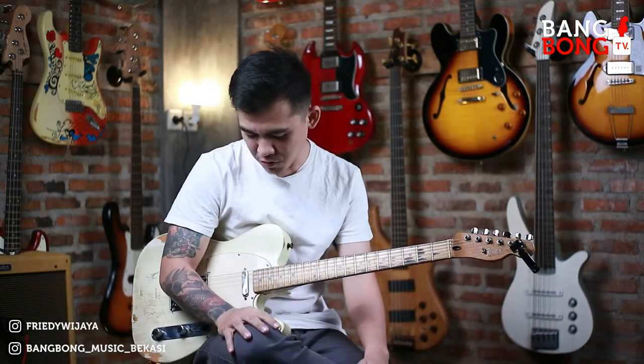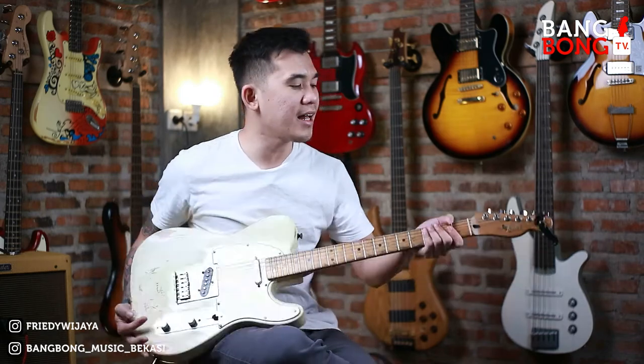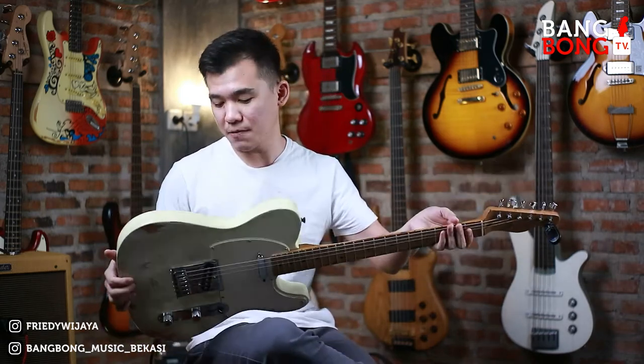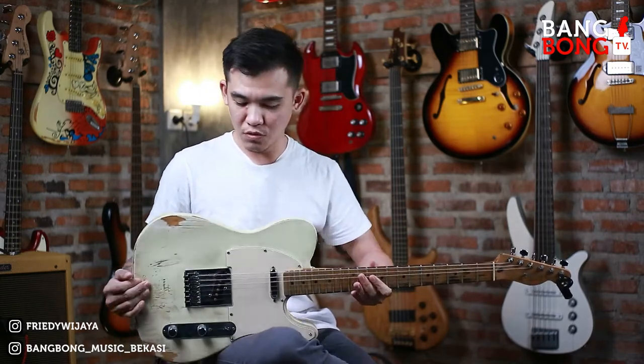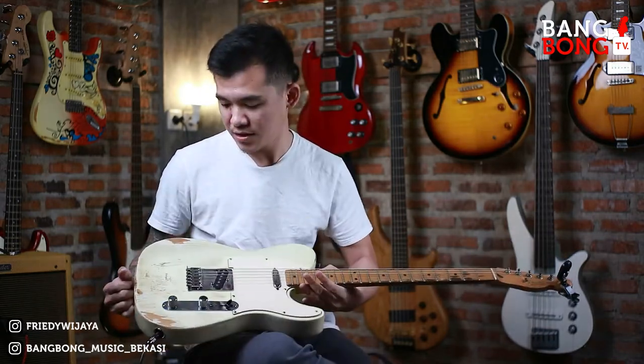Halo semua, balik lagi di channel gue. Di video kali ini, gue mau review gitar ya. Gitar Fender Telecaster Mexico. Bodinya relic ini ya. Buluk-buluk gini pokoknya gitarnya.